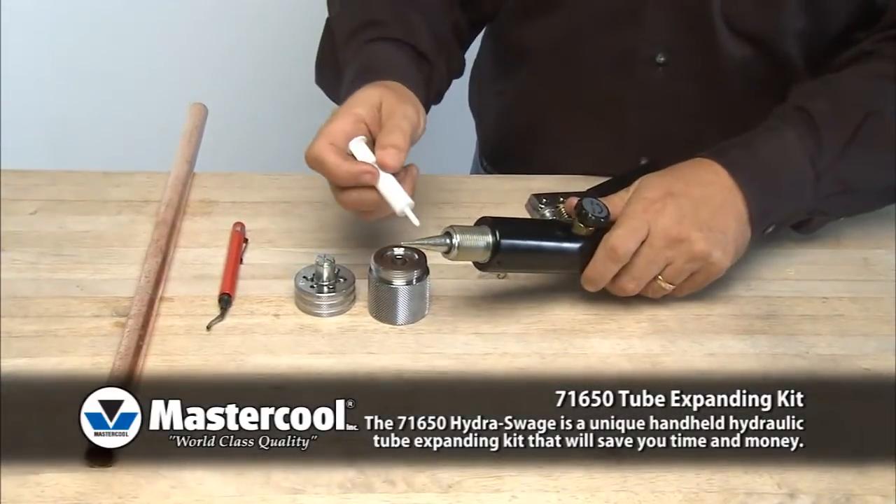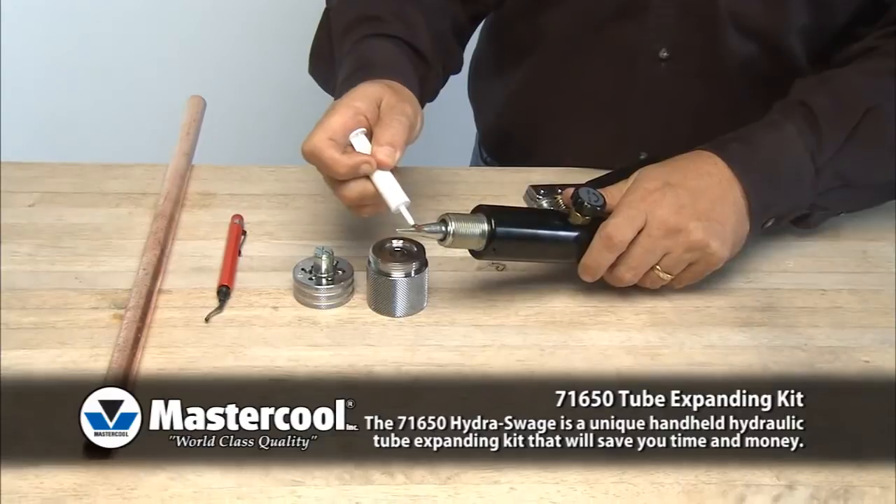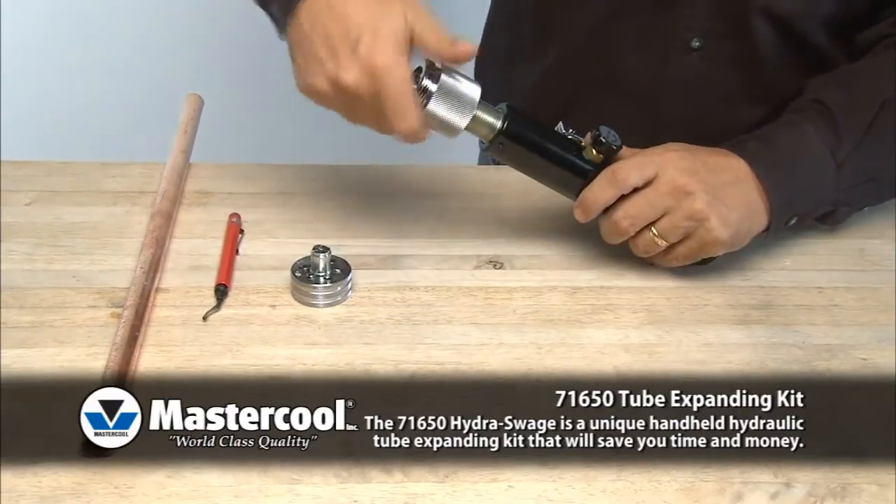Apply lubricant to the cone before using. Install the adapter and correct size expander head.